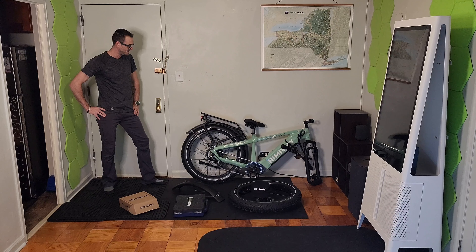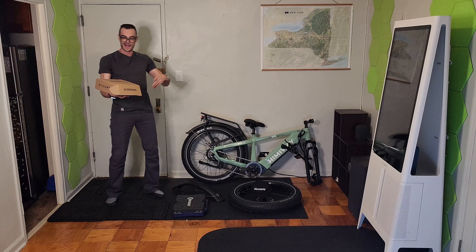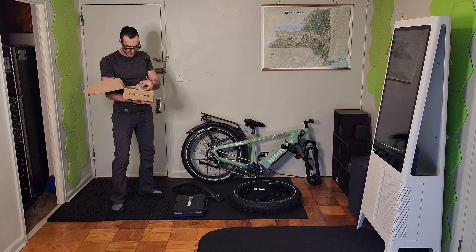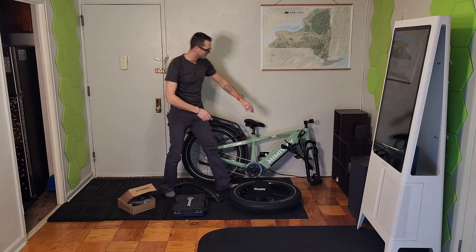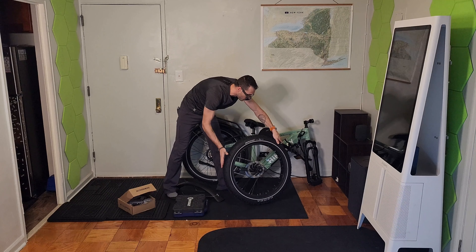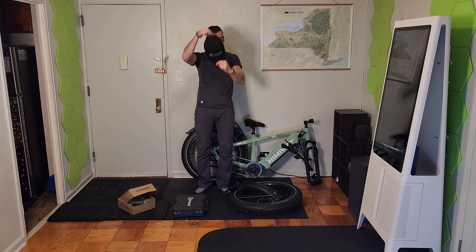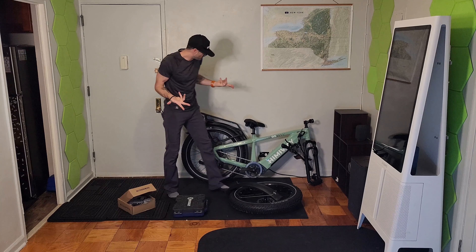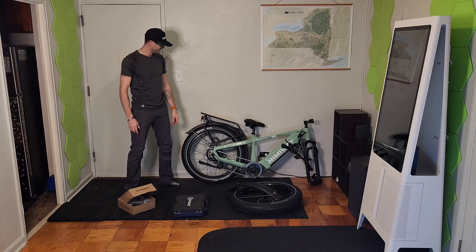All right guys, I would say this Zebra is officially unboxed, although there is one more box left for this unboxing — that includes some of the tools I'm going to need to put this bad boy together. That's simply going to entail attaching the handlebars to the frame, hooking up the electronics, attaching the front wheel to the frame, along with the splash guard. I also have to adjust the sizing of the hat that came with this particular unboxing. Then I just have to charge up my little Zebra and I'm ready to hit the plains. Stay tuned for my next adventure.